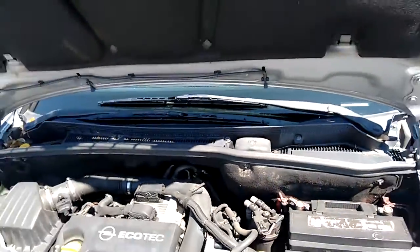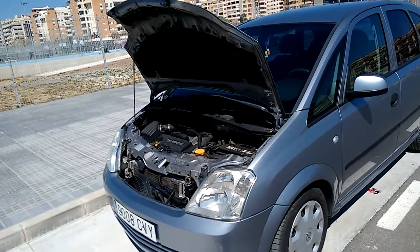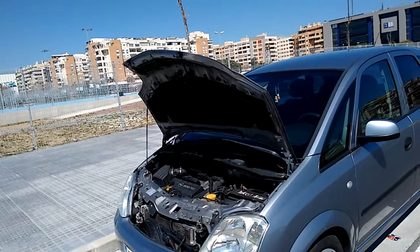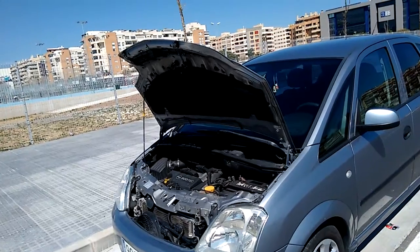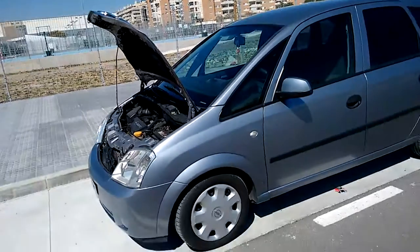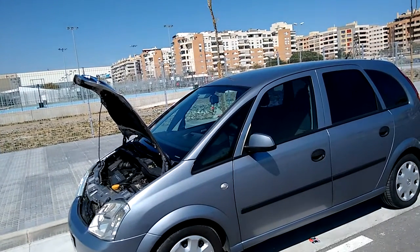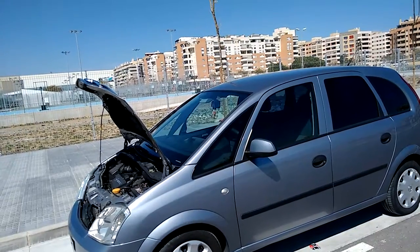It was quite an expensive job. The flywheel kit, which comes with everything you need — the flywheel, the pressure plate and the new friction lining — is quite expensive, about £500. And then to fit it you've got to drop the whole subframe down. You've got to get the car up on a lift, drop the subframe down, and take all the wheels off and drive shafts out. So it's quite a big job.